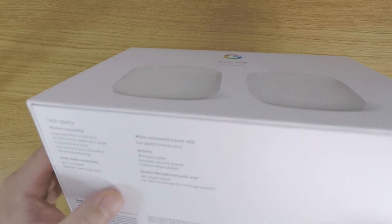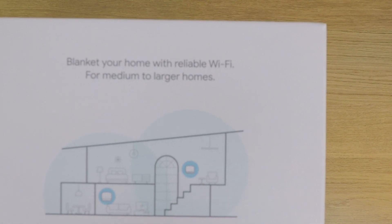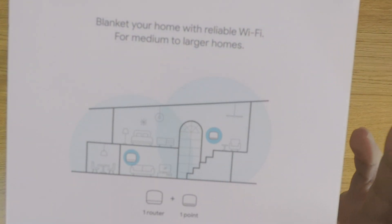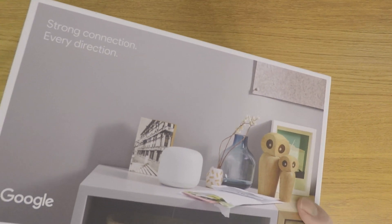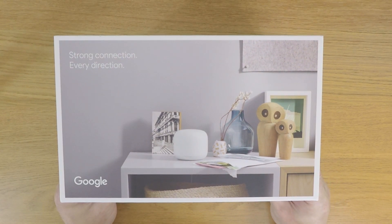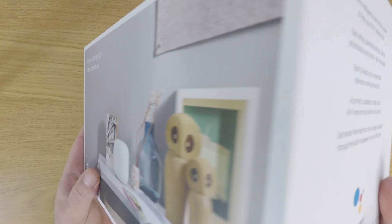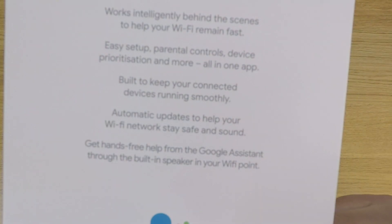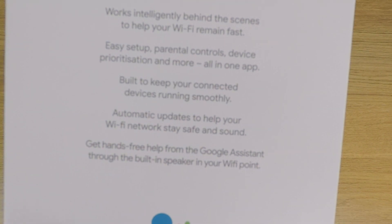You can see that our Google Nest Wi-Fi kit is designed to provide Wi-Fi coverage for medium to large houses, so by Google's own definition this would be a house up to 210 square meters in size. Some of the main features of Google Nest Wi-Fi include parental controls, easy setup, and the ability for our Wi-Fi point to behave as a smart speaker.